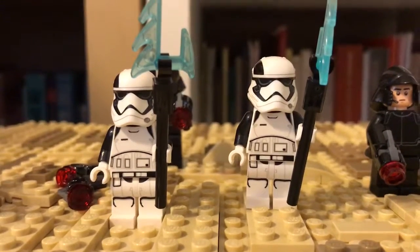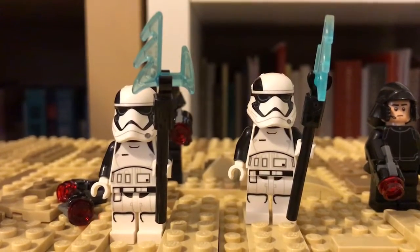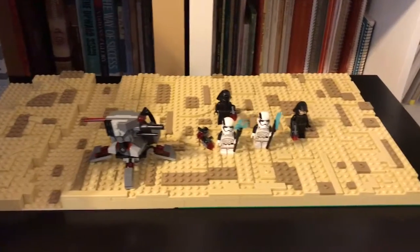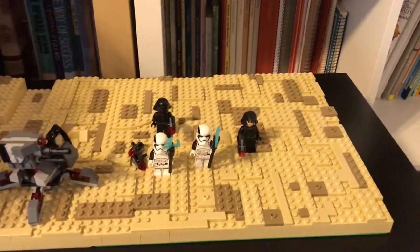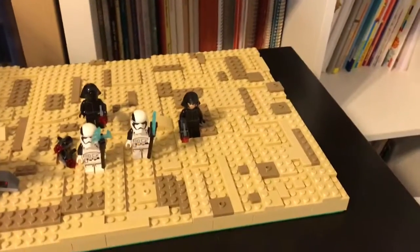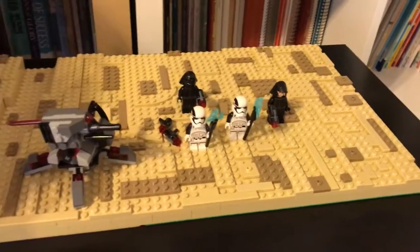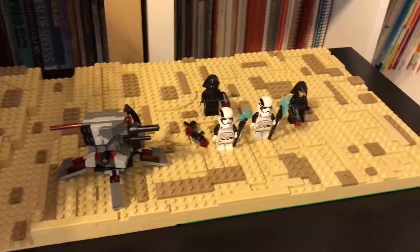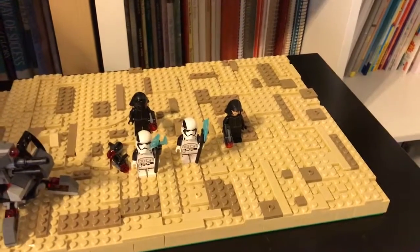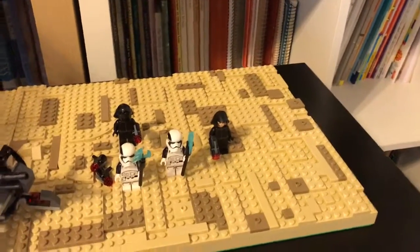This is going to be the final Jakku MOC episode. The reason for that is because I got so much done, and I just don't want to copy Watermelon Studios, because he did a Jakku MOC as well. His was finished in 4 episodes, and I don't want to copy him. So instead I'm adding this 5th one that's going to be the shortest Jakku episode. I just want to show you what I got done, so let's get started.